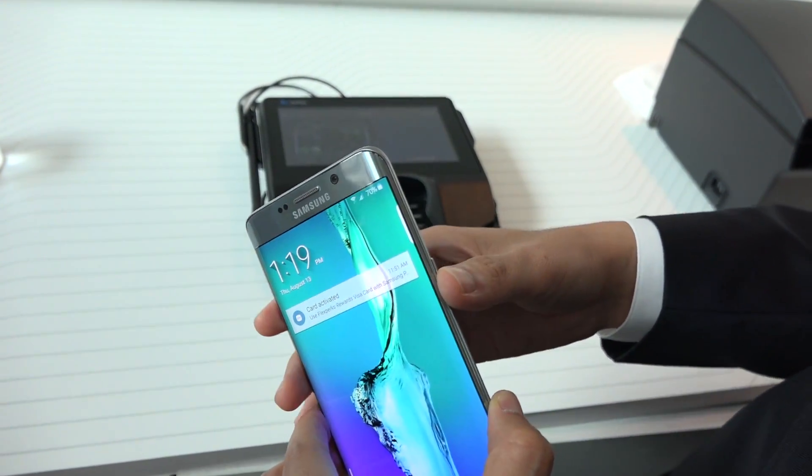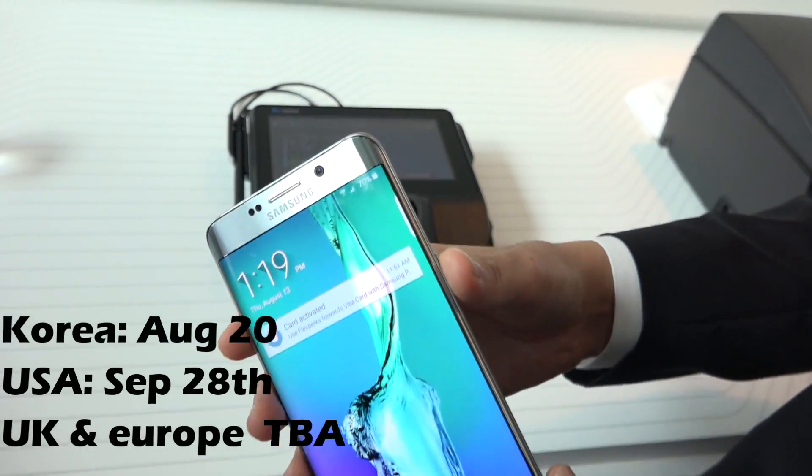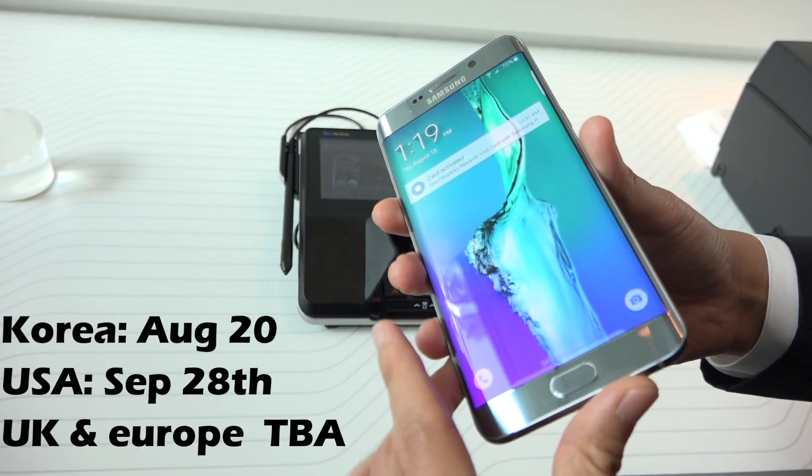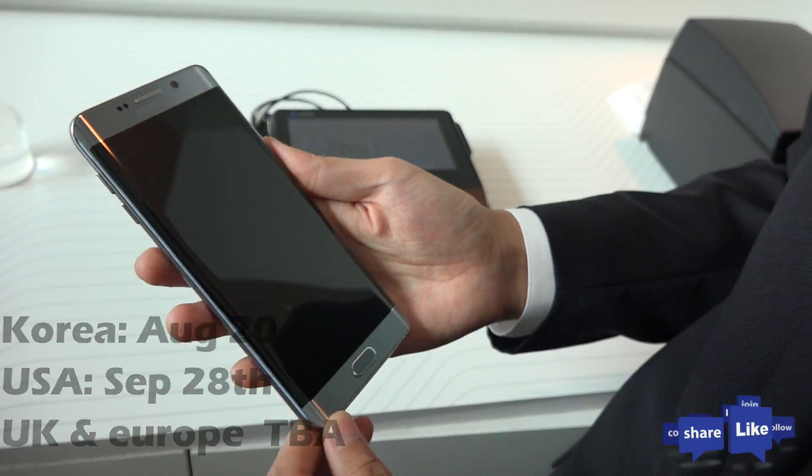Samsung Pay is launching in Korea on September 20th and in the US on September 20th as well. Thank you very much.